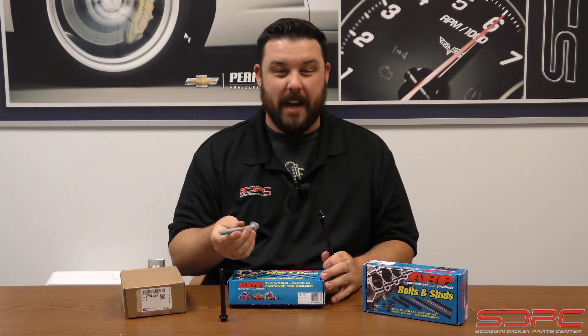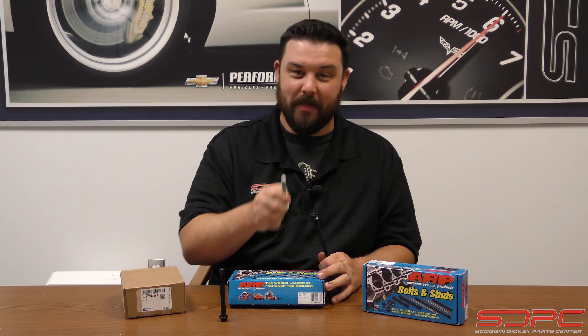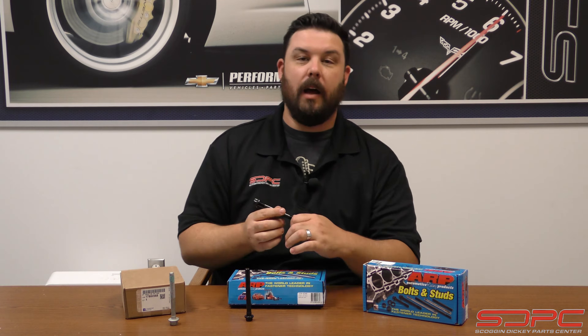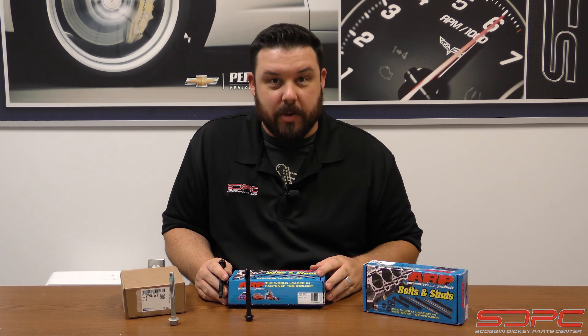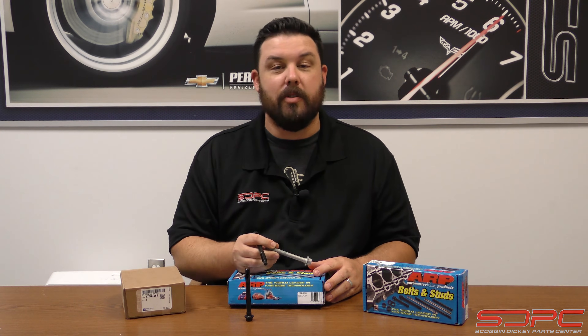Head studs are for real high horsepower builds, but the stock fasteners are very strong from the factory. You'll notice the LSX blocks — a lot of the crate engines, even the B15 — we've seen taken well past the 15 psi that GM recommends, and they still use a stock-style head bolt, six per cylinder. So stock bolts are plenty strong; it's just that the aftermarket ones can be reused time and again, and in extreme circumstances they are much stronger. For you guys researching your junkyard 5.3 build and wondering where you can save a couple bucks — if you're looking for a pump-gas build, there's a good chance the stock ones are going to do just fine.